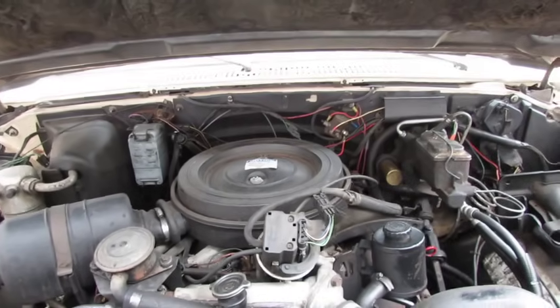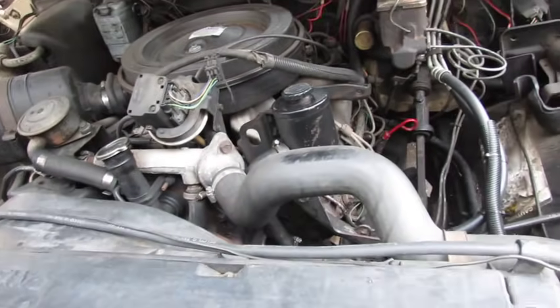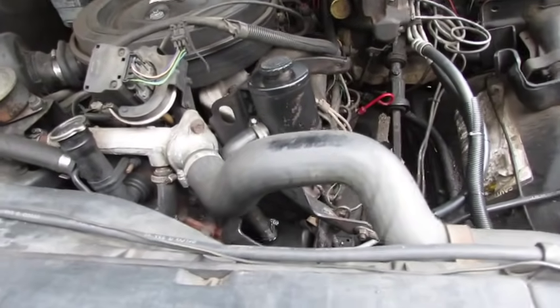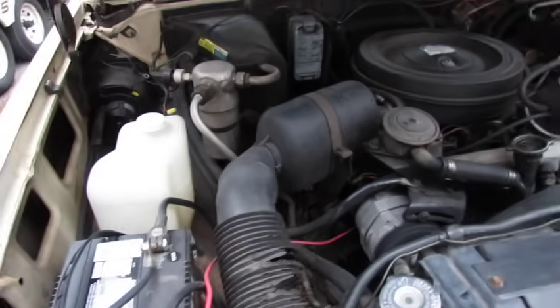This thing runs really good. It's got new hydro boost lines on it, water pump, looks like a power steering pump too. And I found the receipt — they put all new brakes, calipers, and rotors on it.